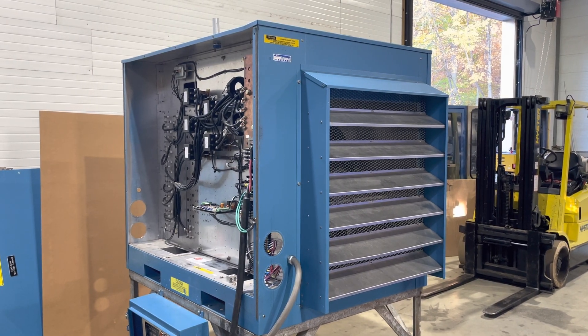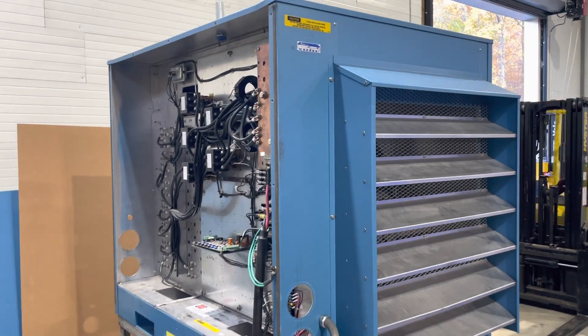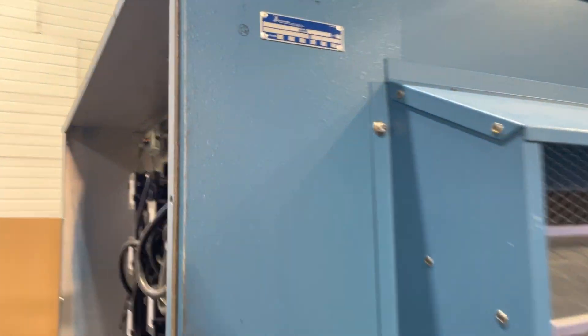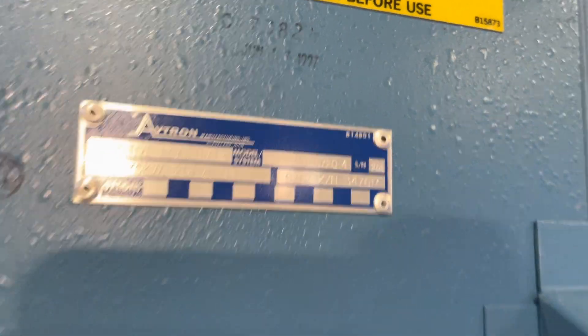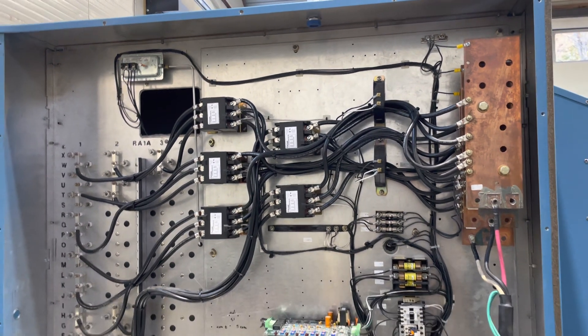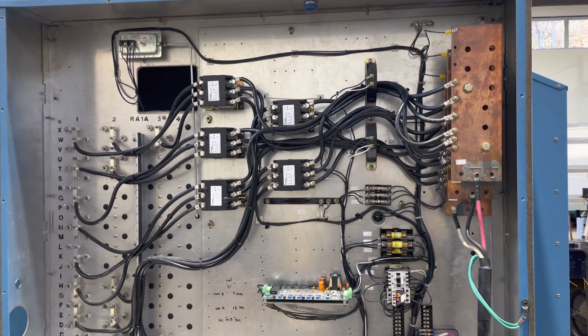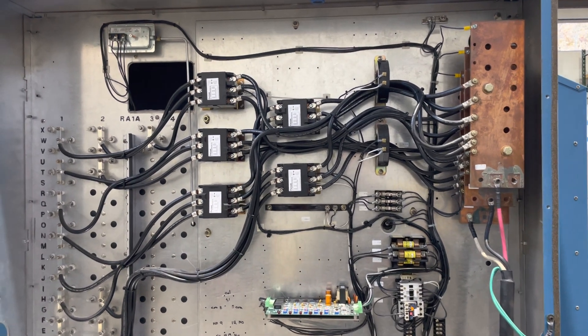Here we have an Avitron K695 load bank. This is set up for 175 kilowatts, and that's done with five contactors, so there's five different load steps, all at 35 kilowatts.